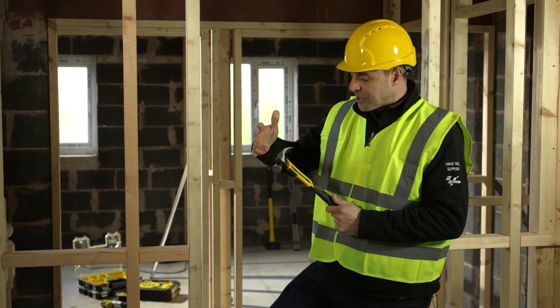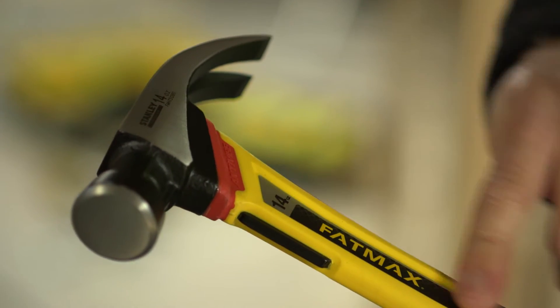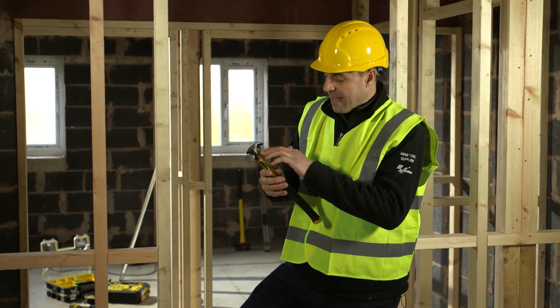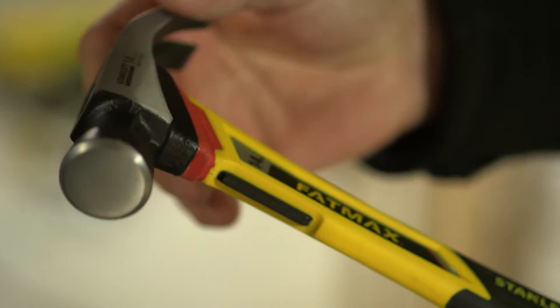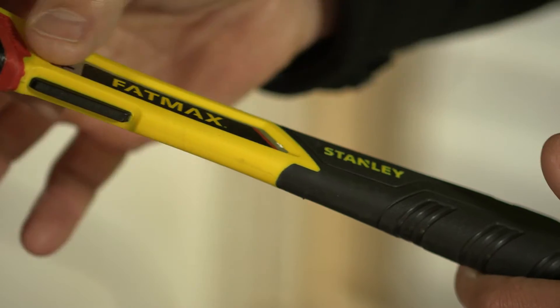How does it work? Well, first of all you have the strike face and the claw — the head of the hammer — which is completely separate from the main metal shaft that runs through the centre. They have a dampening jacket that goes over the top here and this acts as a big shock absorber between the two materials. So the metal parts of this hammer aren't actually touching each other because you have the dampener in between.